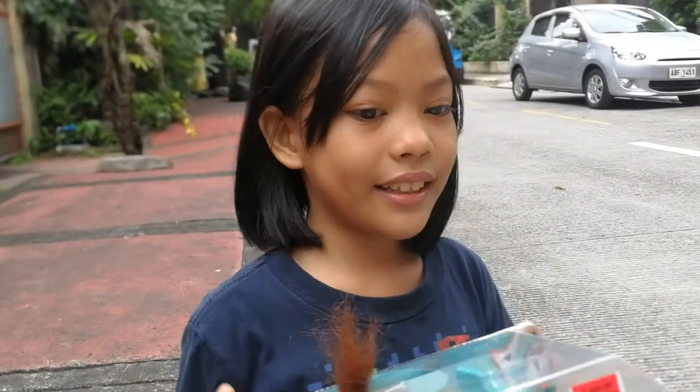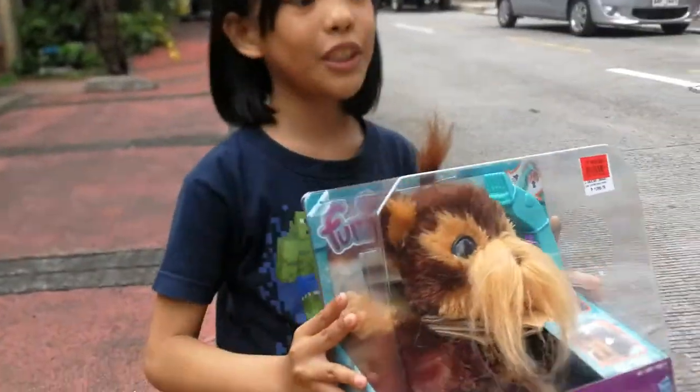Hey guys, it's Mardy here and today I have a For Real Pet. This is my For Real Pet.